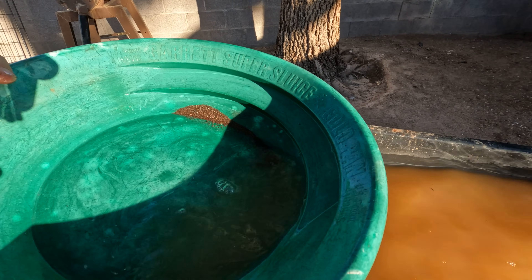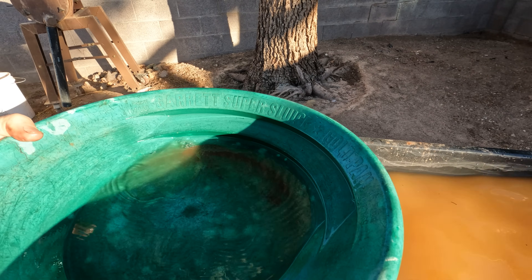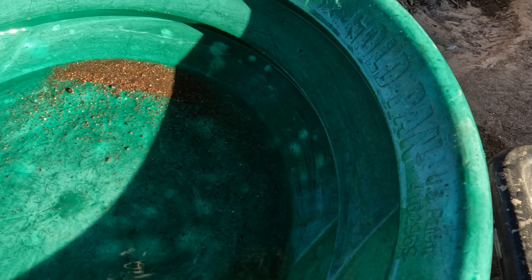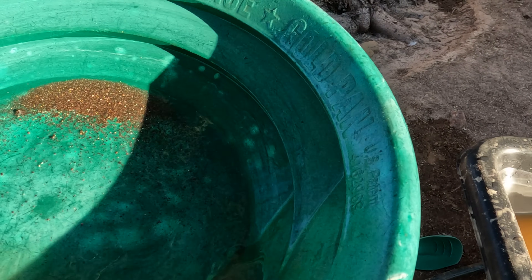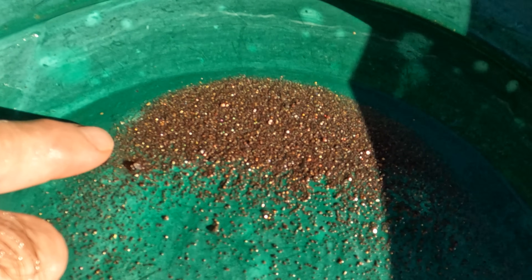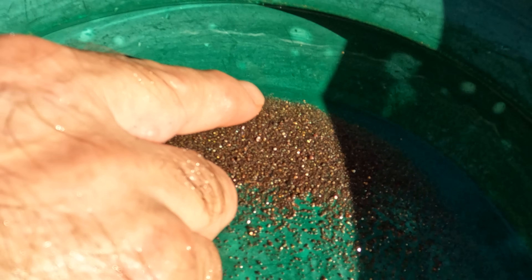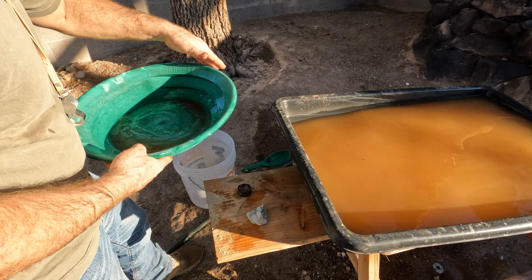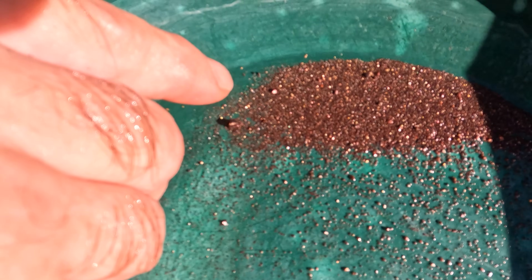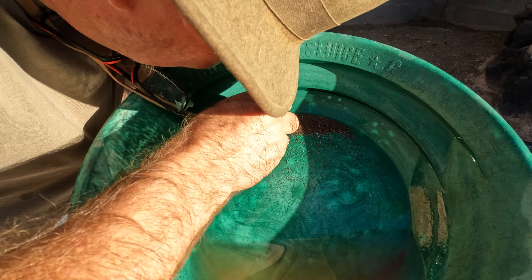I'm not expecting a whole bunch of gold, but I'd like to see at least one very fine piece. Let me get my spectacles on. I've already got gold — I got a lot of gold! There's a piece there, a piece there, a whole bunch of little fines in there. One there, one there, one there, one there — and I bet you there's a whole bunch underneath there too. Just gobs and gobs of them.